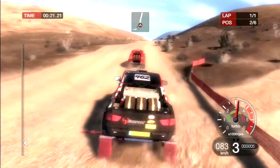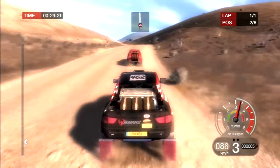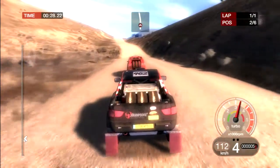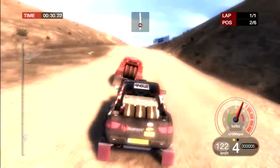80, crest and left 6. 100, long crest and right 3.